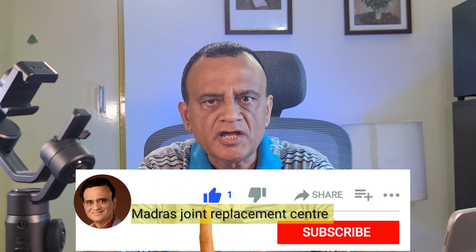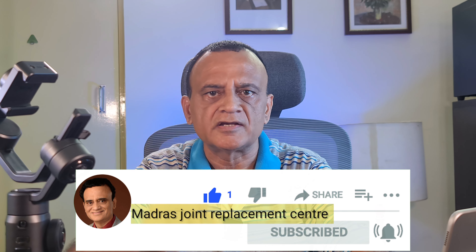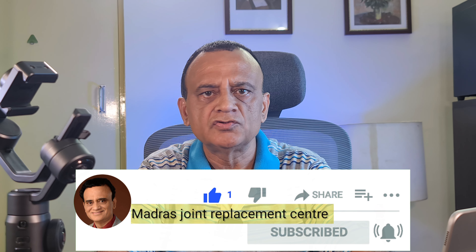Hope these tips come in handy when you begin thinking of mic options for your Zhiyun Smooth 5. If you like this video, you might also like the one about mic options for the Zhiyun Smooth 4 and the one on the Rode Wireless Go 2 mic. Consider subscribing to my YouTube channel, Madras Joint Replacement Center. Like, share, and comment, and stay up to date with new content by clicking on the bell icon. I look forward to seeing you in the next video. Till then, have a nice day.